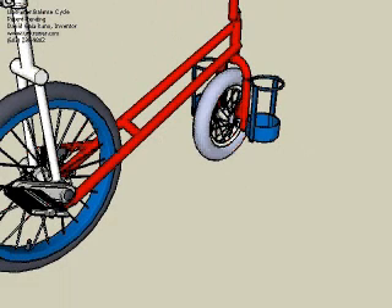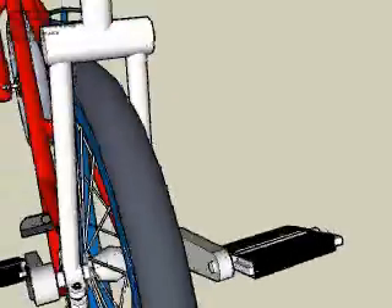Since the rider's weight will be directly over the rear wheel, pulling on the handlebars to save a backward fall tends to raise the front wheel. To counter this, weights are attached to the front fork. This drawing shows holders that fit a 2-liter soda bottle on each side.